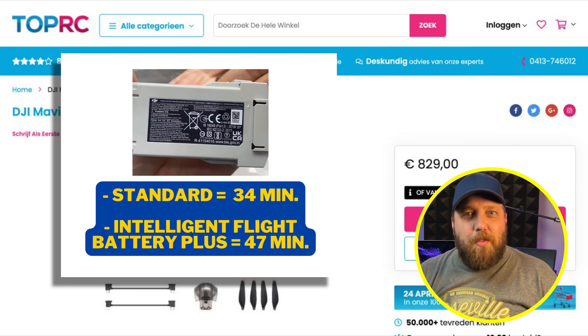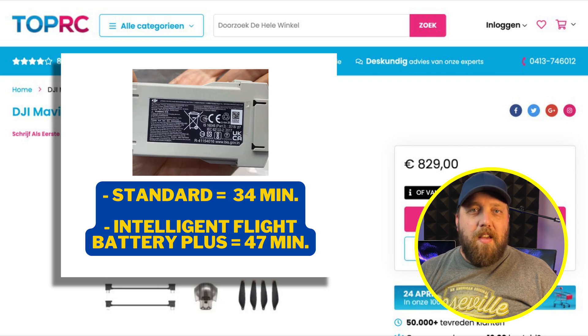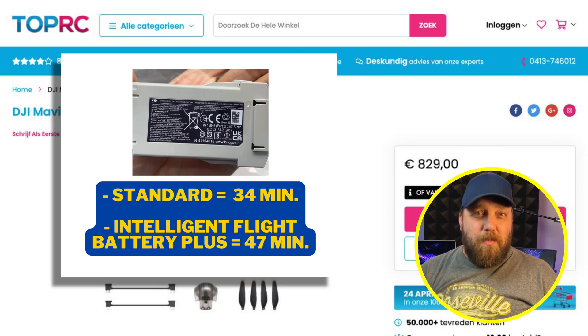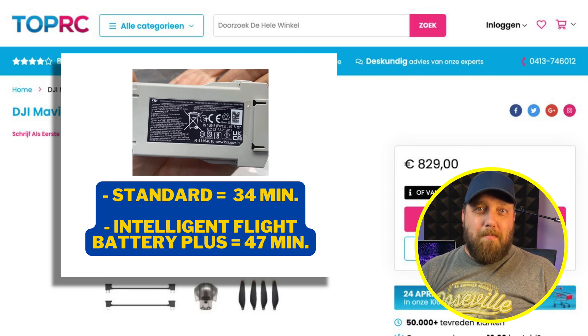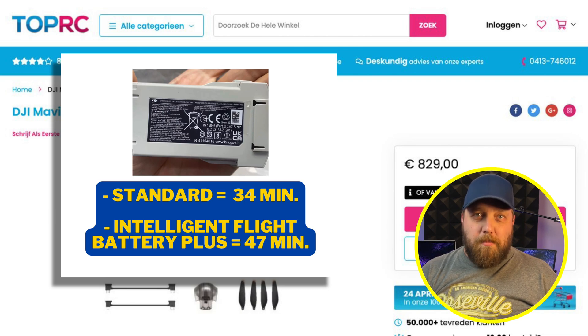The flight time of the DJI Mini 3 Pro is impressive with all this technology bundled in. The standard battery will still give you roughly 34 minutes of flight time, but there will be an option to purchase a separate Intelligent Flight Battery Plus that will give you up to 47 minutes. Of course, this will take you over 250 grams, so you've got to be careful where you're flying.